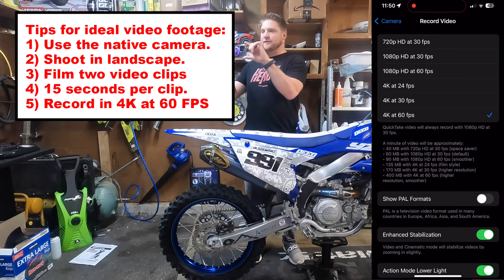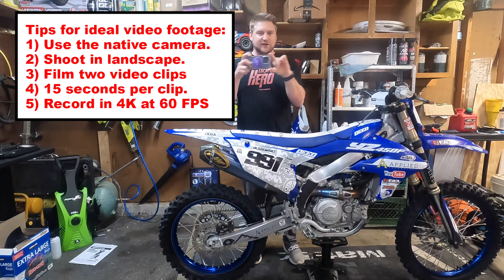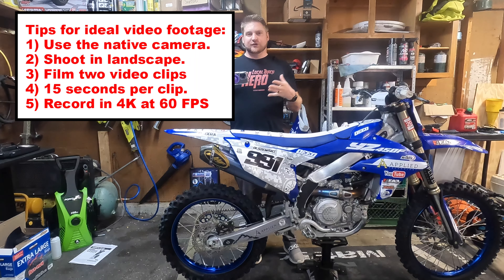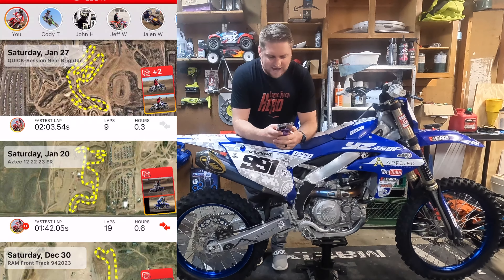Take a video of you through the corner, take a video of you through the corner a second time, or you versus your best buddy who might be a little bit faster than you and see how you can make up time on him. Once you have those clips, we're going to jump into the app here.